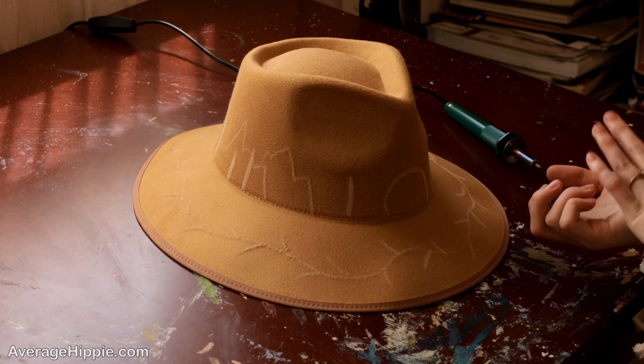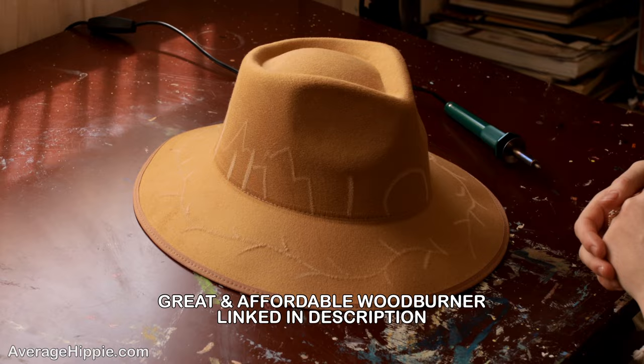So here we have our chalk outline for our hat. Next, what you're going to do is take your wood burner and just go over everything that you just drew.